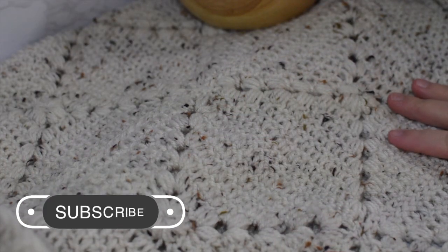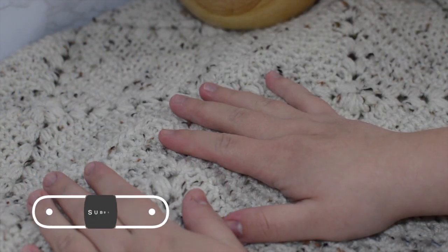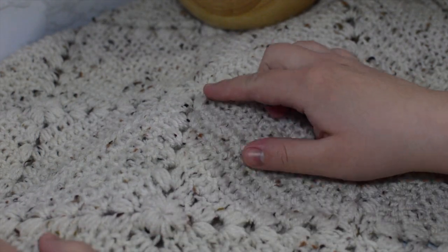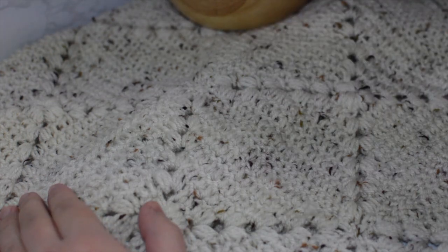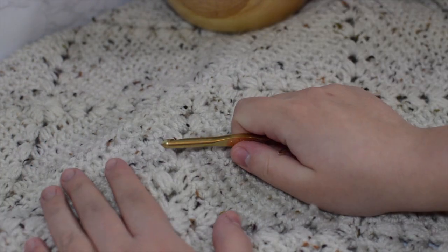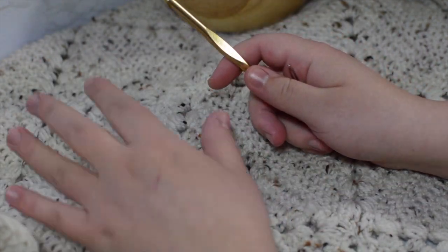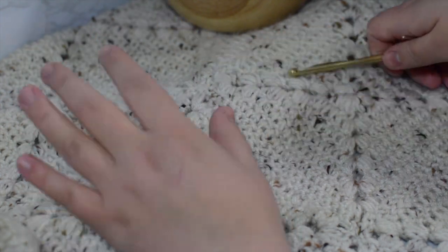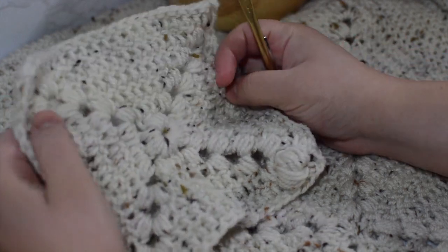Hey guys, and welcome to Knit Grit. In today's video, I'm doing this really cute rustic granny square. It's kind of got a puff stitch cornering. I've seen a couple different versions of this, but I wanted to do my own version because I'm actually making three different color variations for this blanket. One of them's going to my mom, one of them's going to my mother-in-law, and the other one I'm keeping for myself because I absolutely love how this square looks, how it crochets up.